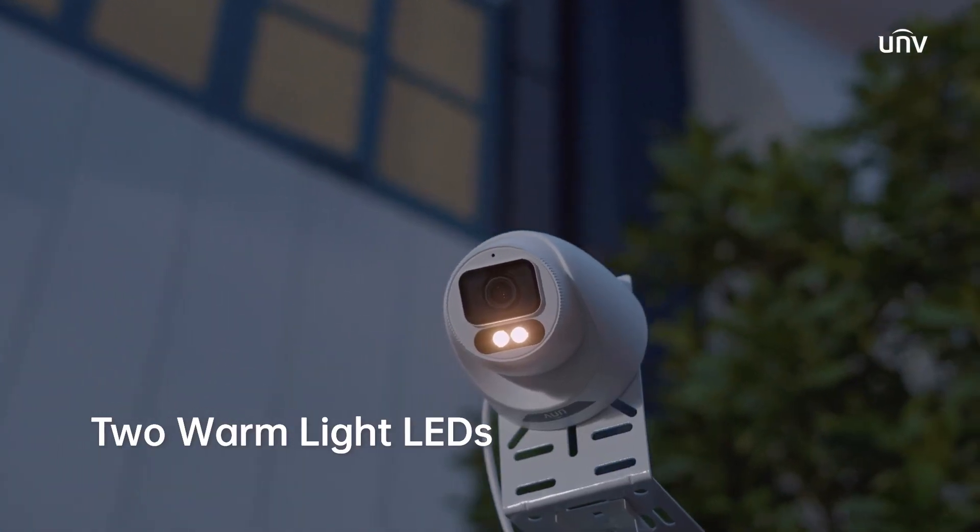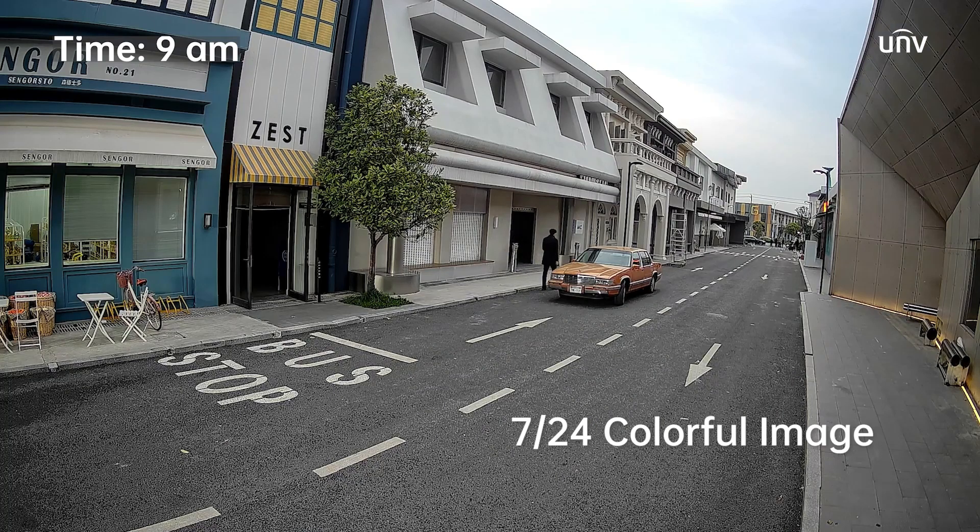Two warm light LEDs enable colorful images with audio, day and night.